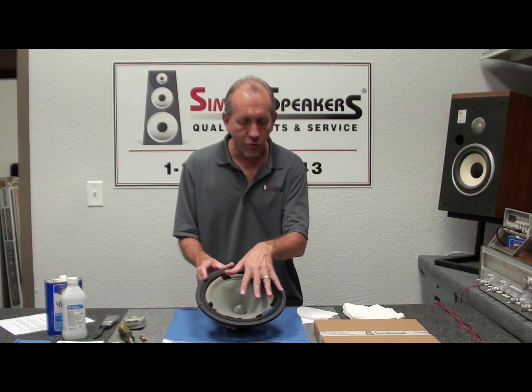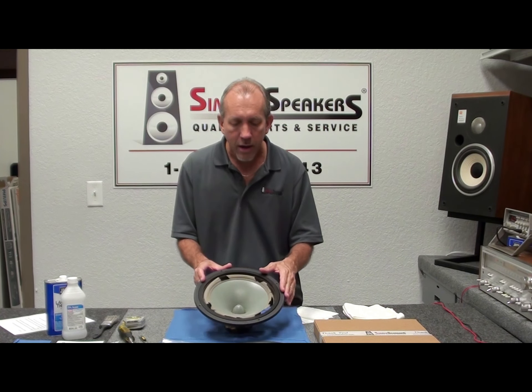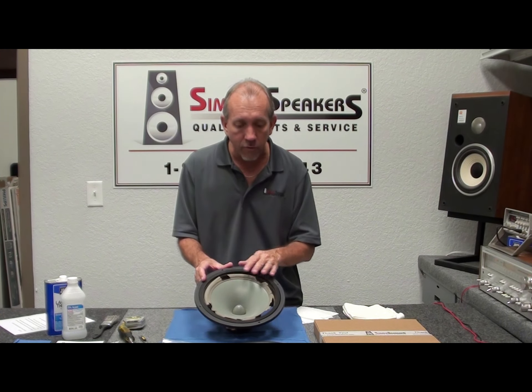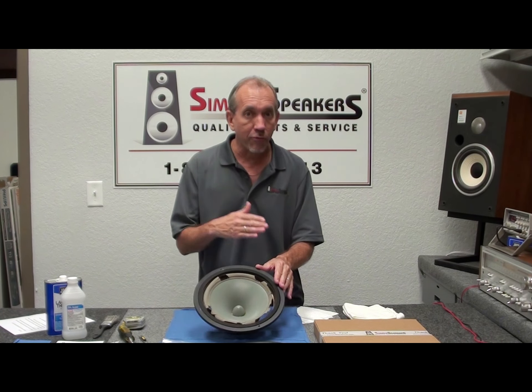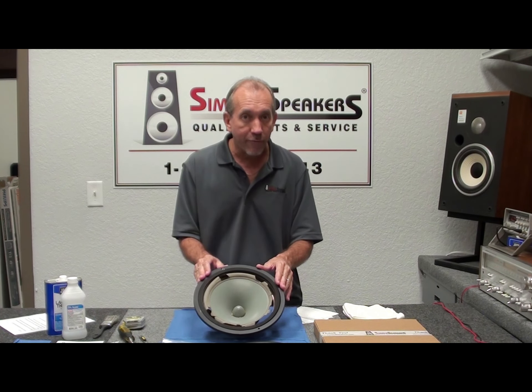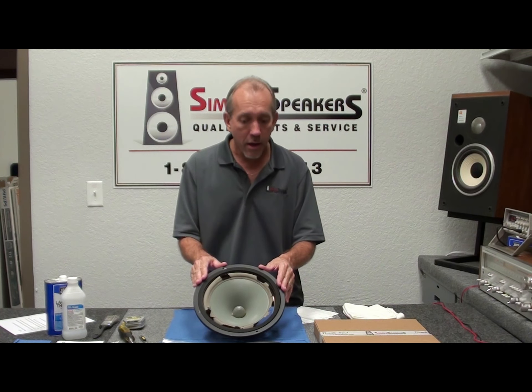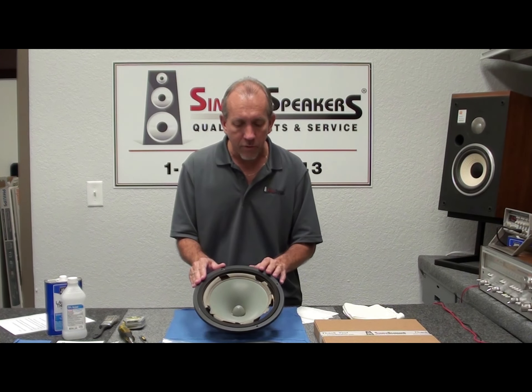We'll show you how to replace the foam: we'll start by cleaning the material off, cleaning the gasket, cleaning the cone, and showing you the fitment of the new parts. If you have any questions about your Infinity model, you can reach out to us on our website through our live chat or text system and we'll get back to you right away.